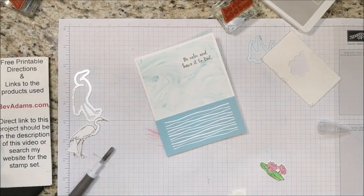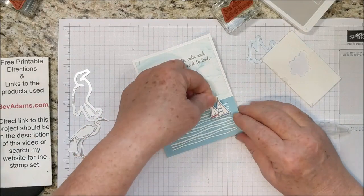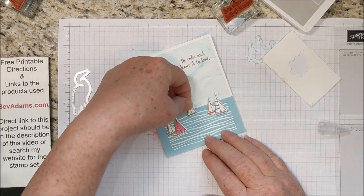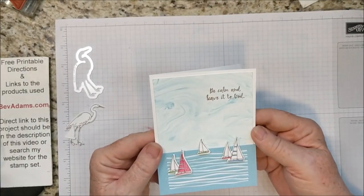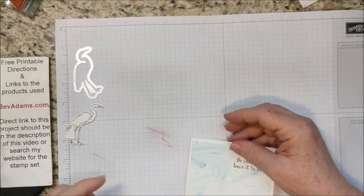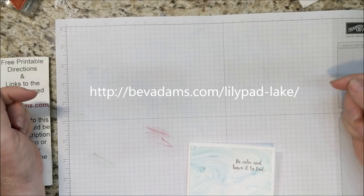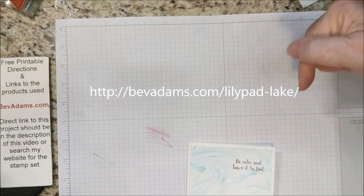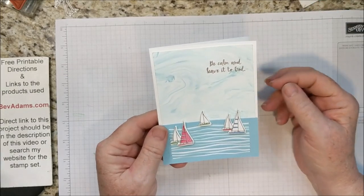So if I can remember where I decided to put these boats — I think here, and some boats way up here. Yeah, I like it. If you would like the directions to this card, come on over to BevAdams.com. I will have the direct link for you right here on the video, and also if you're watching on YouTube it will be in the description below. Thank you for stopping by — talk to you soon.